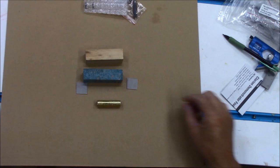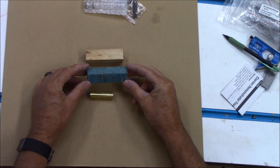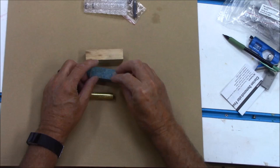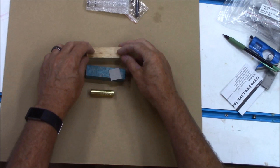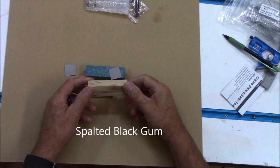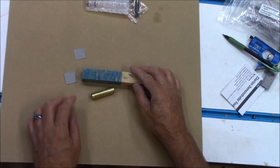Thanks for joining us. What we're going to do is make a real simple blank. I'm going to make the middle part out of this double-dyed green box elder burl, and I'm going to put a little separator a quarter inch away. Then I'm going to flank it with a quarter inch on the outside — two pieces of this black gum burl that came from my mom and dad's land, that my dad cut down years and years ago. I'm hoping that this off-white or cream color will really accent the cream color that's in this box elder burl.